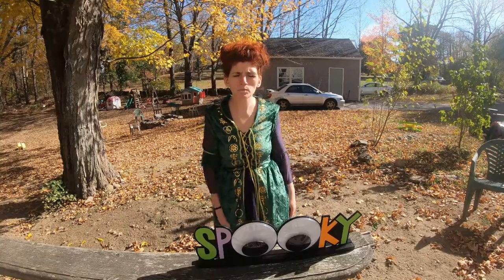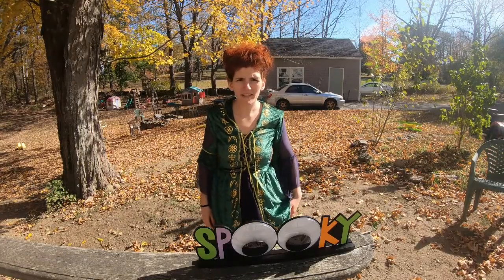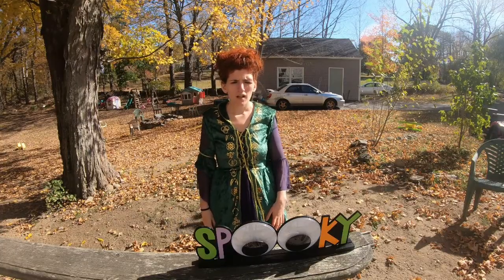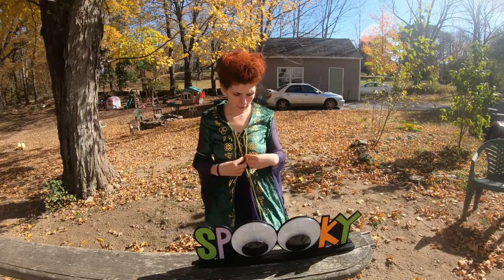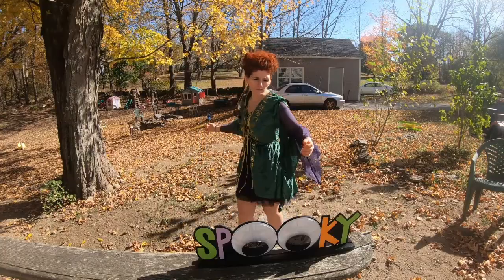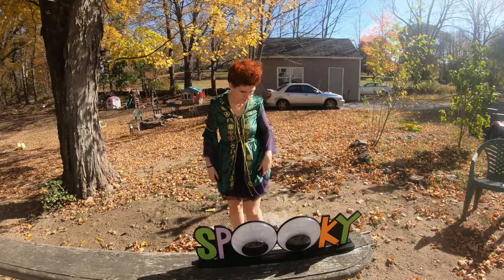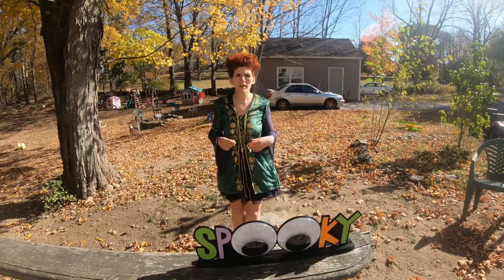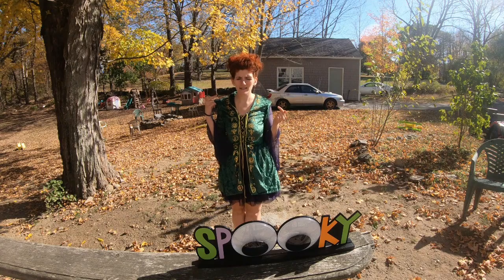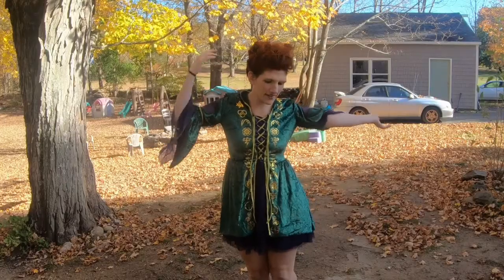Hello sisters, today I'm going to be doing wonderful hair. I'm going to show you guys how to do this look. I don't typically do videos like this, but this is who I'm being for Halloween. For those of you who don't know, Winifred Sanderson is from Hocus Pocus — it's a Disney movie.